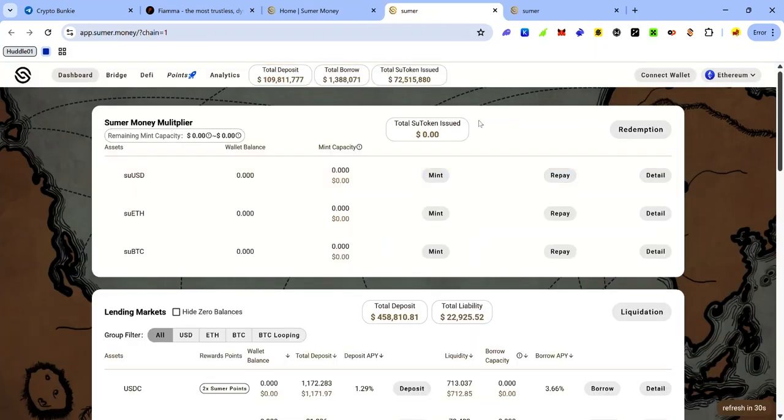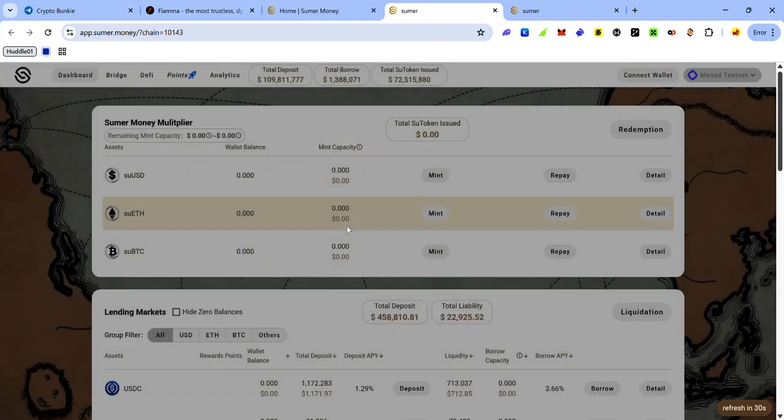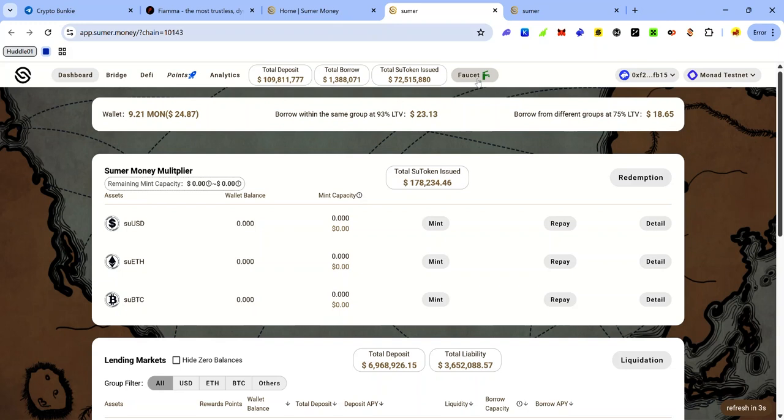Once you land on Summer, select the testnet you want to interact with by clicking the network dropdown menu at the top right and scroll to the testnet section. Since the only testnet we can deposit SBTC to from the Firma Bridge to get FirmaBTC is Mona Testnet, we'll be interacting on Summer using Mona Testnet. Select Mona Testnet and click Connect Wallet, then accept the connection request.